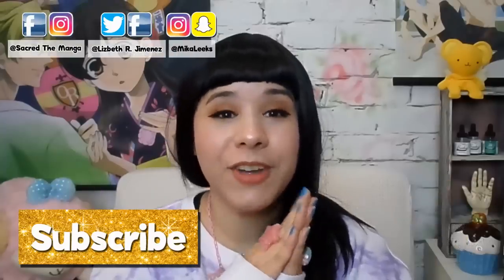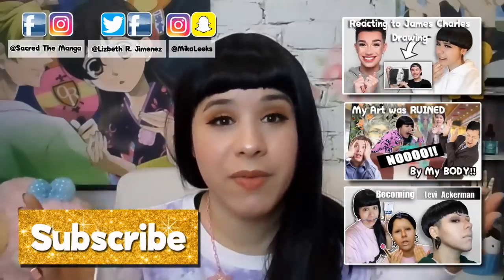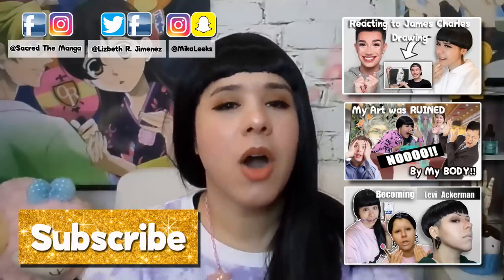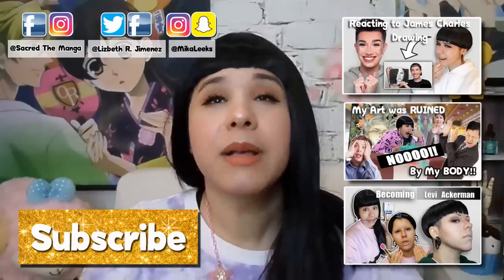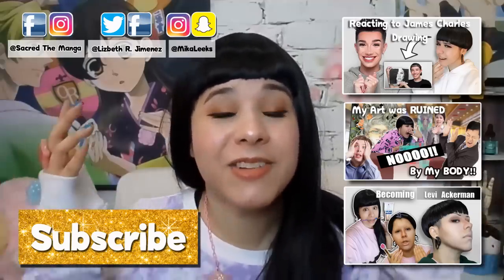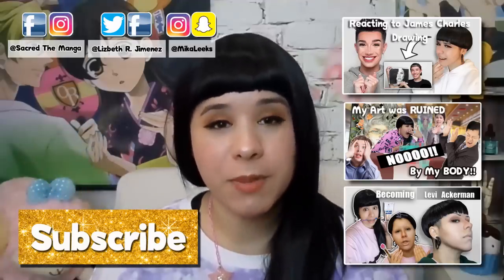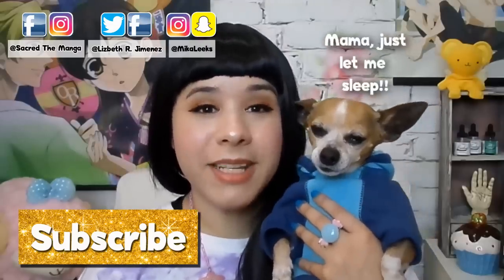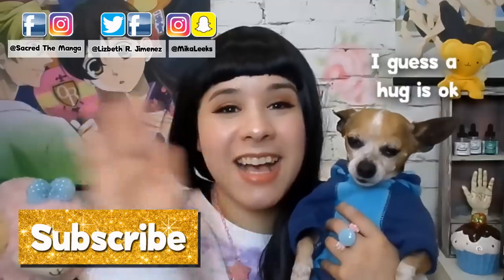That's all the hacks I have for you today. Please let me know in the comments below what you thought of the video, as well as any video requests you may have. Are you going to be using any of these hacks? Which ones were your favorite? Don't forget to subscribe and hit the notification bell, and until next Thursday, please take care, God bless, and do not be afraid to nerd out. Take care guys!